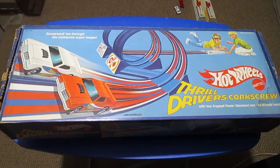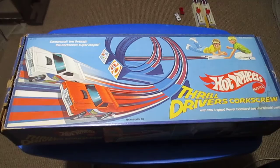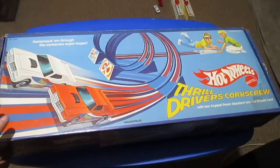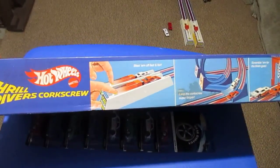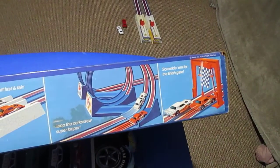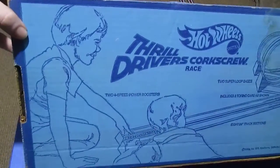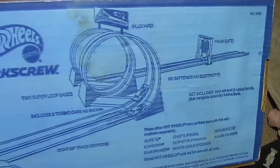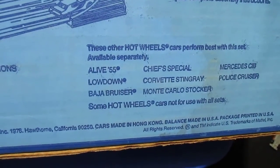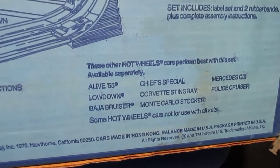Today I'd like to show you the Thrill Drivers Corkscrew. This one came out in 1977 and came with two cars — the Thrill Driver Torinos, a white and a red one. The box includes a launcher, double loop, and a finish gate. The basic layout of the track — this car is also good for this set, along with the low-down Baja Cruiser and the police cruiser.